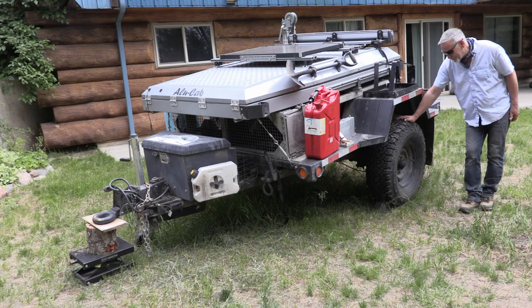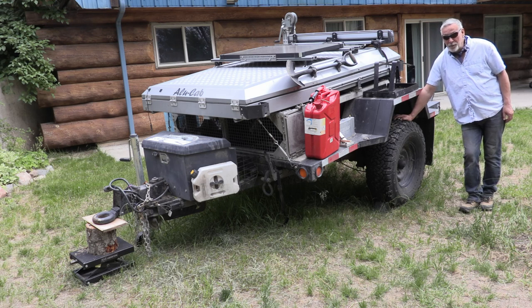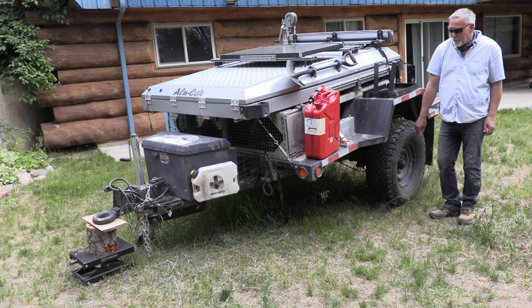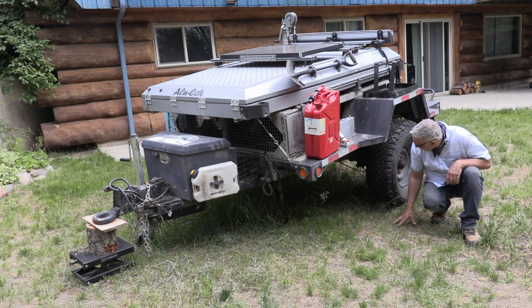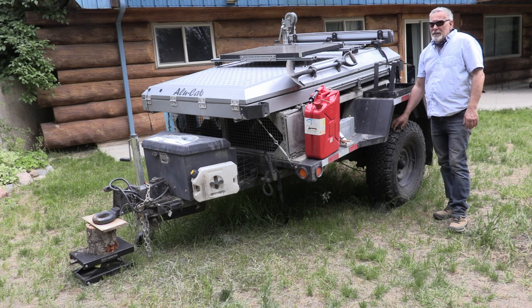The tires are KO2s, and they worked really, really well. They worked in snow, mud, gravel — when it rained in Baja and turned to slimy mud in the middle of nowhere, they handled it fine. No complaints whatsoever. I've also got a spare mounted underneath on a bracket I made, just in case. They're not cheap though — at least a couple of hundred bucks each.